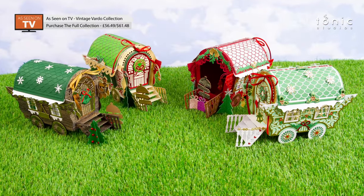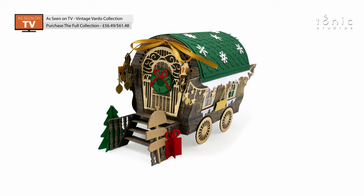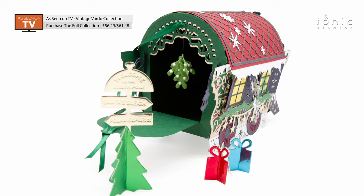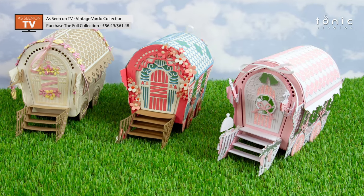Hello and welcome to Tonic Studios. I'm Leo and I'm here today to show you how to assemble the vintage Vado gift box. So the vintage Vado — I'm going to show you today step-by-step how to assemble the fairly basic gift box, just going with your standard everyday vintage Vado as Karen and I called them.